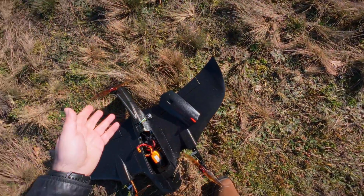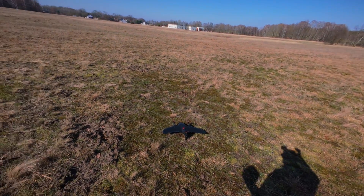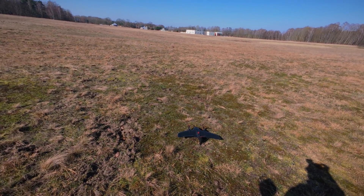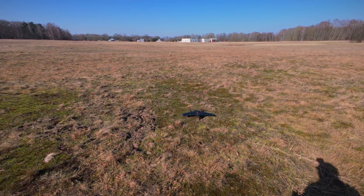Let me find the cover, maybe it's somewhere. Then let's try one more time with exactly the same procedure as before — take off in multi-rotor mode, transition to airplane, then land. Let's arm.